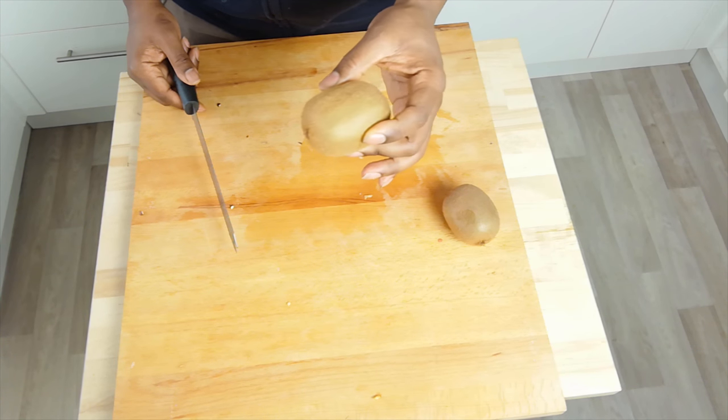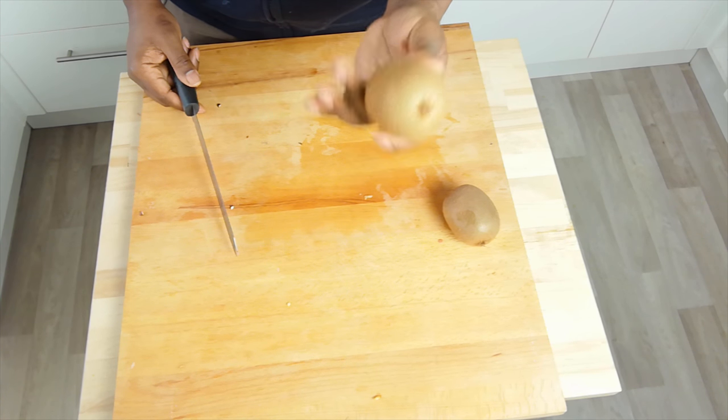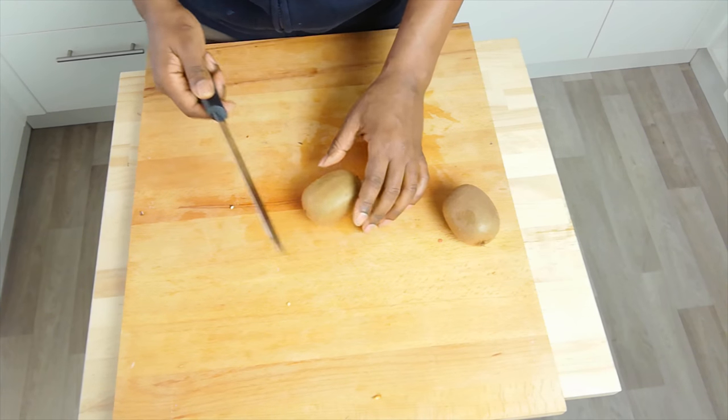Have a think and let me know — do you think this kiwi is going to come out dry, tough, crispy, sweet, or sour? Let me know in the comments.